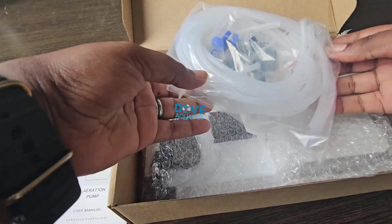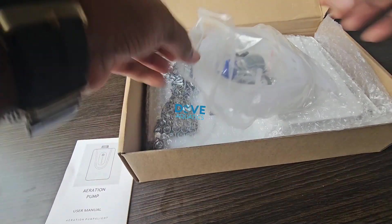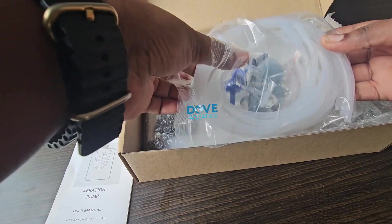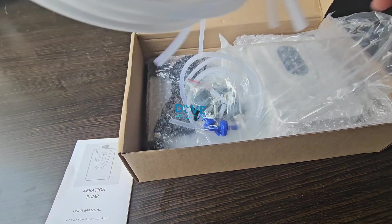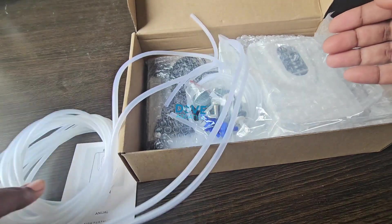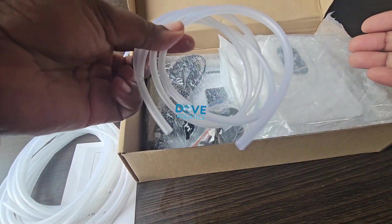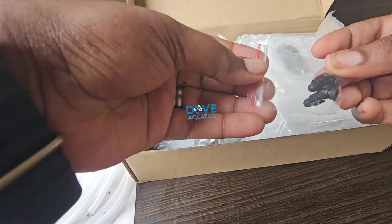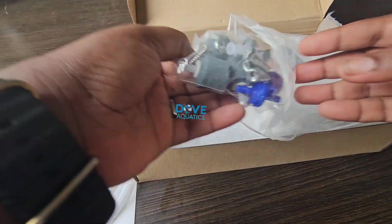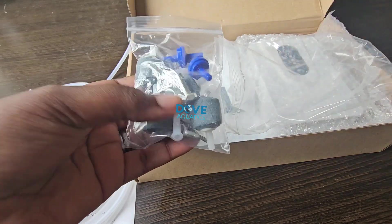You can see that the manual is very small. Then it comes with accessories like air hose, air stones, and non-return valves. This is the first set of air hose — four pieces of it. Then we have two more pieces that also come with it. Then we have this black item, the non-return valve, and all the screws and the air stones here in this pack.